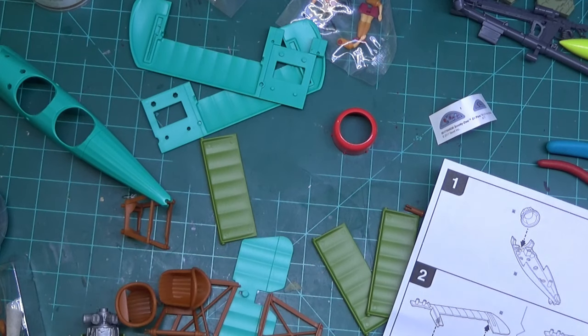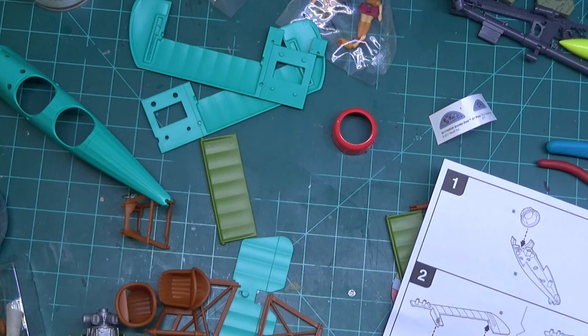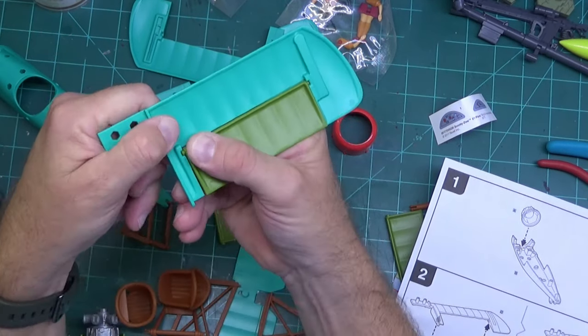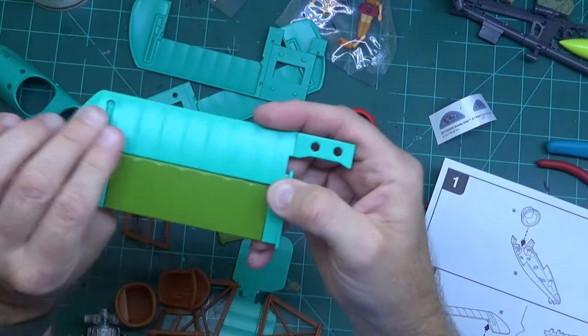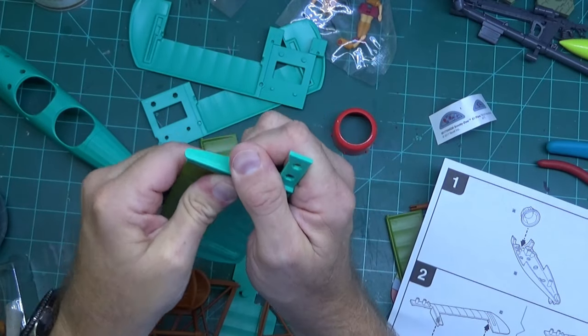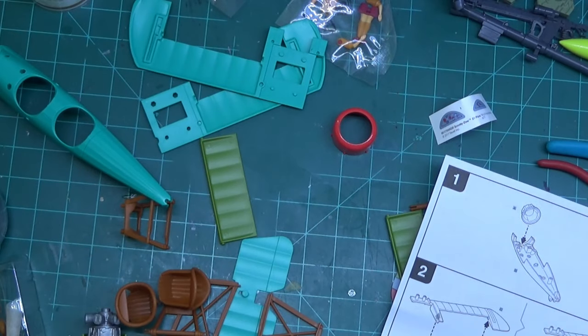Then we get this other one and put it in here. I get the feeling the wings don't have backs on them, so they're going to look kind of funky from the underside. This one's not going to be like the Mystery Machine — the Mystery Machine went together really well, really quick. I'm not vibing this one. Probably should have made the flaps non-movable; it probably would have been a little bit better.